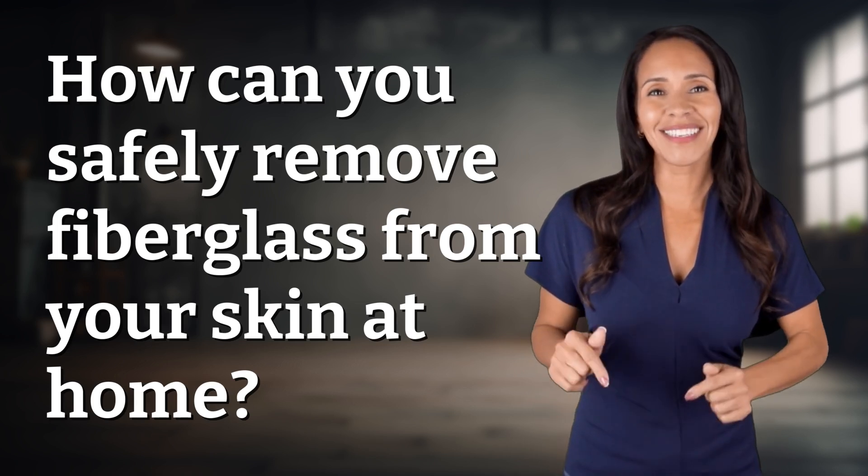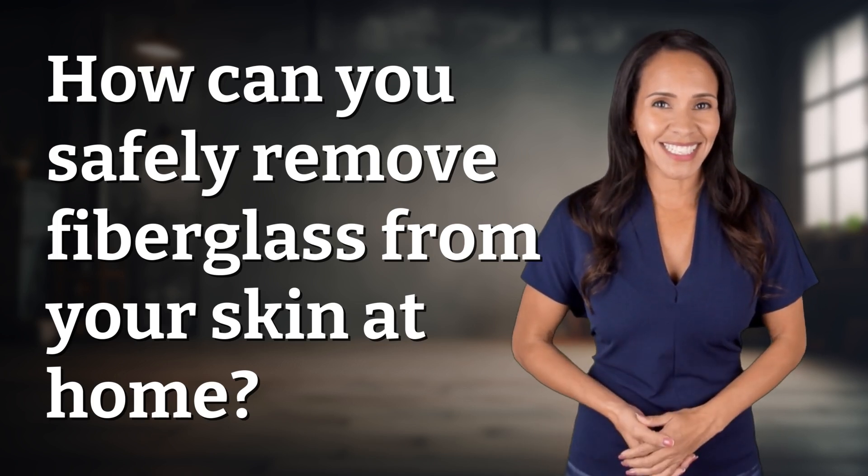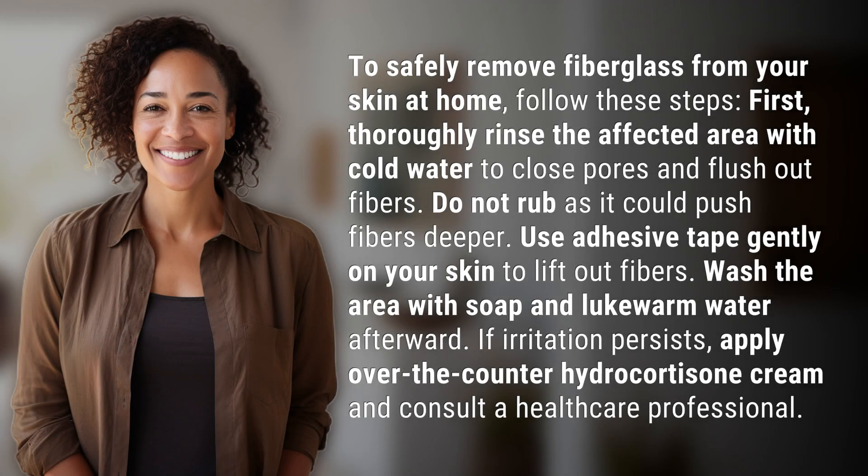Bringing you info at the speed of now — what's today's instant insight? To safely remove fiberglass from your skin at home, follow these steps.